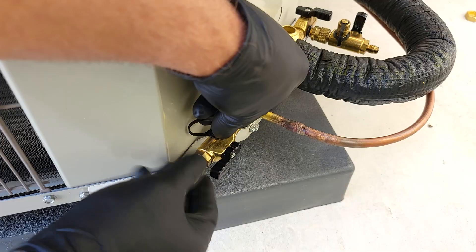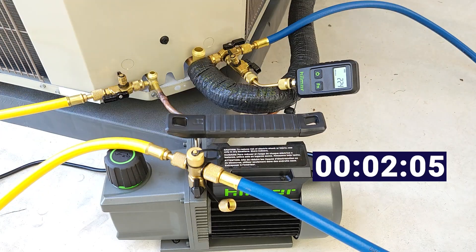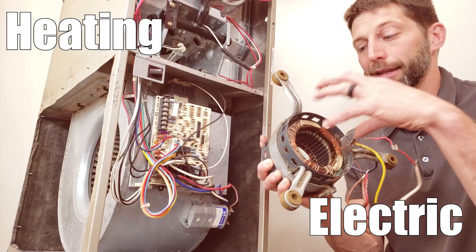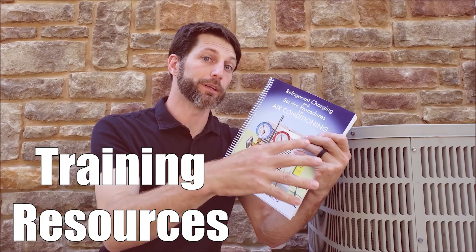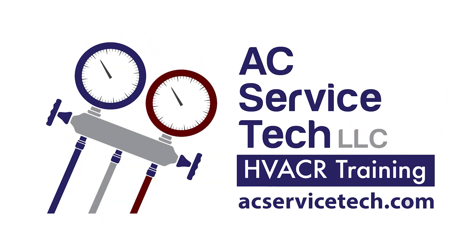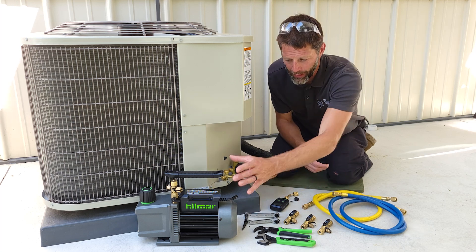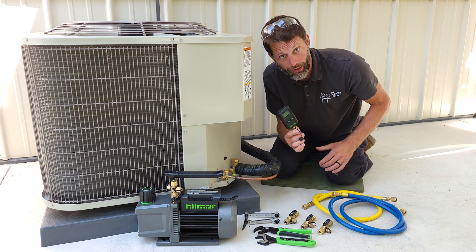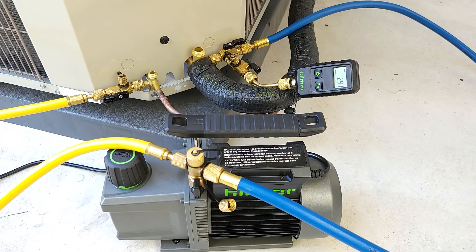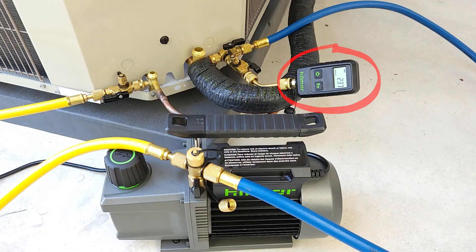In this HVACR training video, we're going over how to pull a vacuum on an air conditioning system step-by-step in order to allow refrigerant into the tubing. We're going to be pulling a vacuum without a manifold gauge set, using only two hoses and our 5 CFM vacuum pump from Hillmore. We're also using a digital vacuum gauge so we'll be able to see incremental changes as we remove air, nitrogen, and water vapor out of the system.